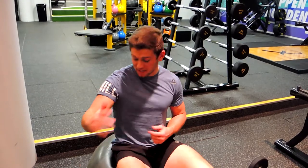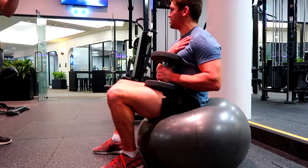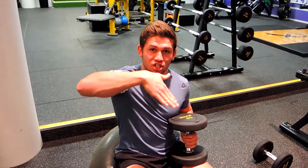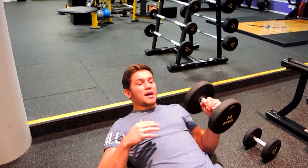This is a single arm dumbbell Swiss ball press. Grab a dumbbell on one side — always start with the least dominant side, so for me that's left. Set yourself in either a flat or incline position depending on what is prescribed, keeping your chest up nice and high.